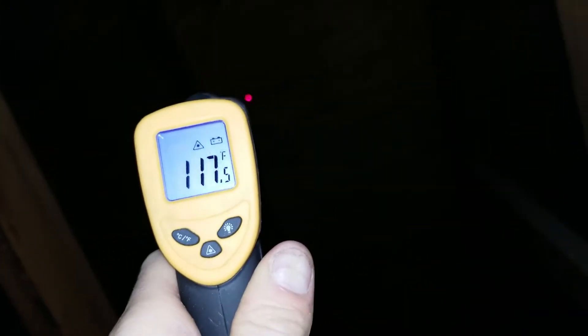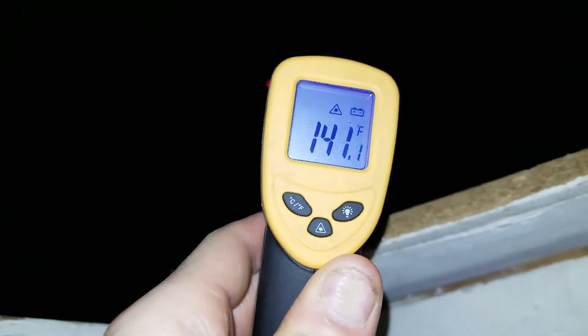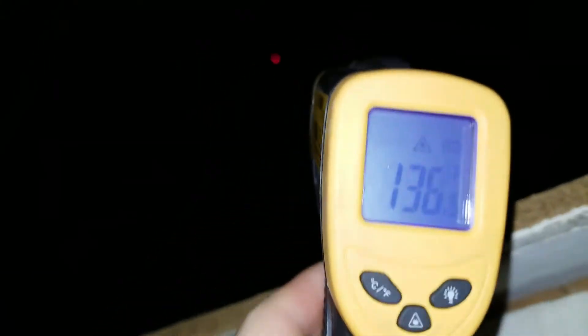The transition is right about here. Going from this section over to the painted area, it drops about 10 to 15 degrees — from 135 down to 117, so almost 20 degrees actually. Checking the other side where there's definitely no paint: 142, even 145. So the paint is definitely making a difference.